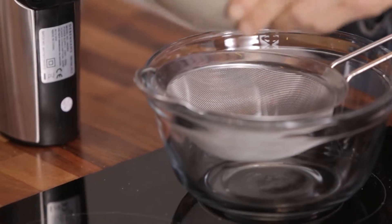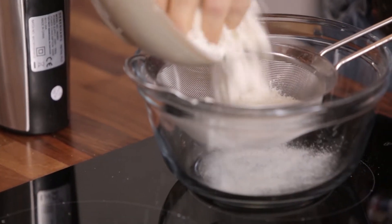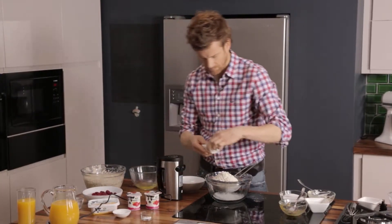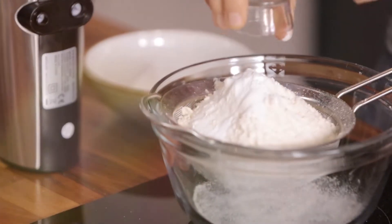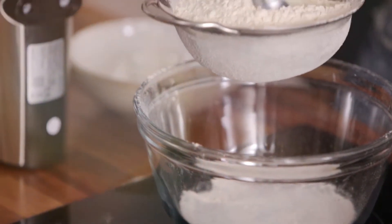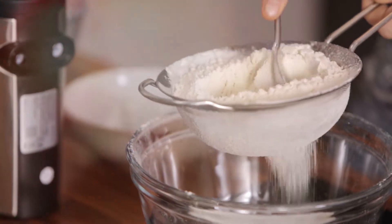The next step is to pass the flour through a fine sieve. Take the salt and baking powder, and push the flour, salt and baking powder through the sieve.